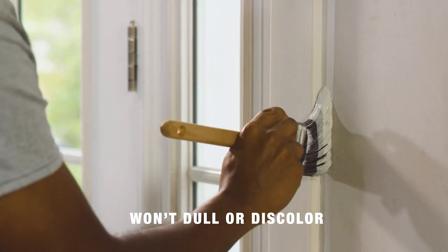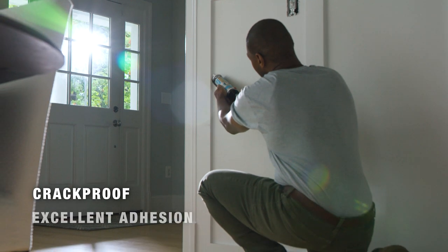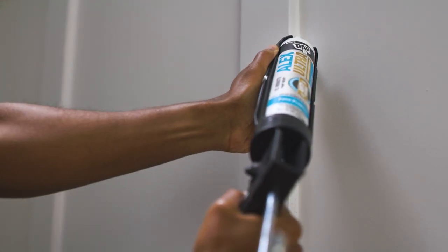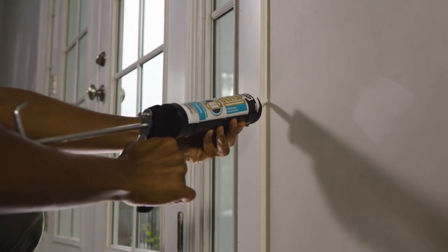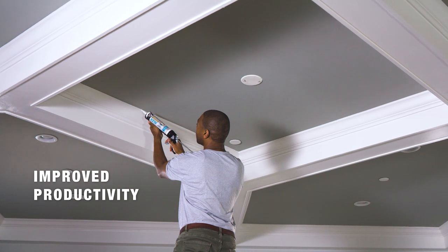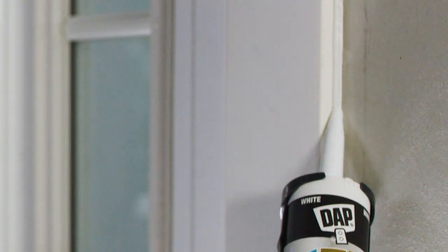Providing a clean, bright finish. And it's crack-proof, with excellent adhesion that will stand the test of time. As the most trusted choice of pro painters, Alex Ultra saves time on the job with fast, accurate gunning and tooling, low odor, and easy water cleanup.